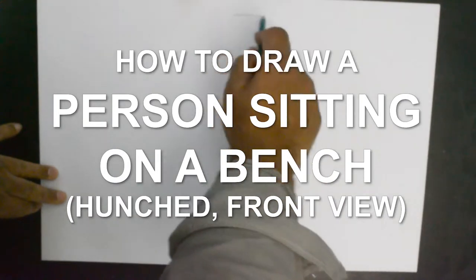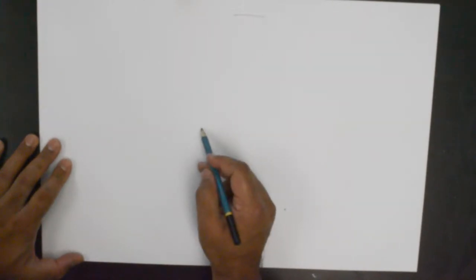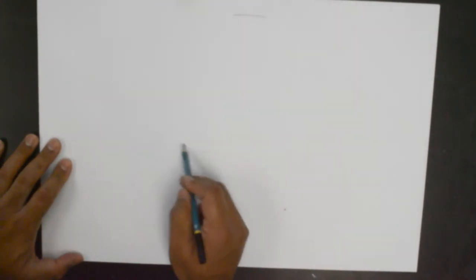Hello everybody, thank you for joining us today. We are showing how to draw a person hunched over on a bench — a person sitting on a bench with a slight hunch in the posture.